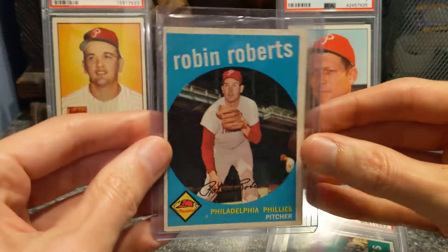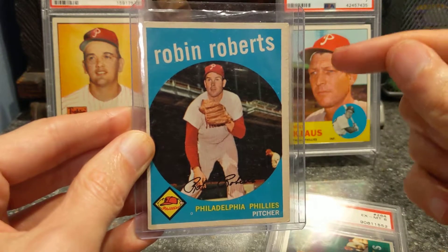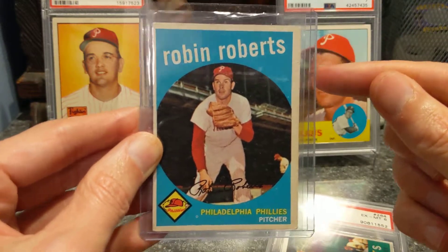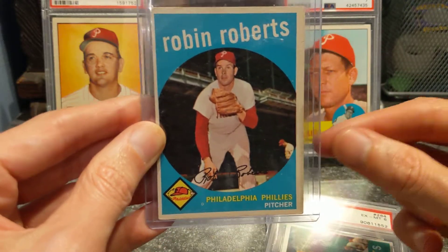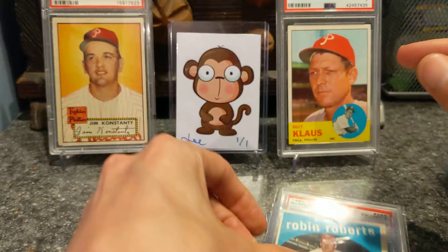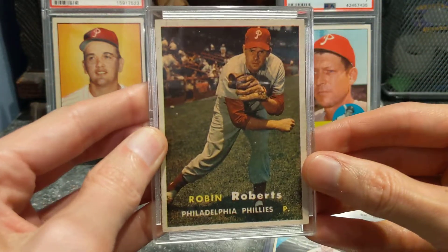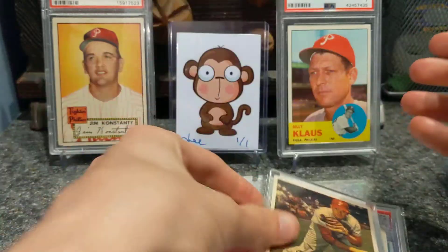A horribly off-centered 1959 Robin Roberts. I'm actually looking to replace this, so if you have one and want to trade for something, holler. If not, I'm hitting a card show tomorrow — maybe I'll stumble across one. A 1957 Robin Roberts. I like this card, nice photo of him.